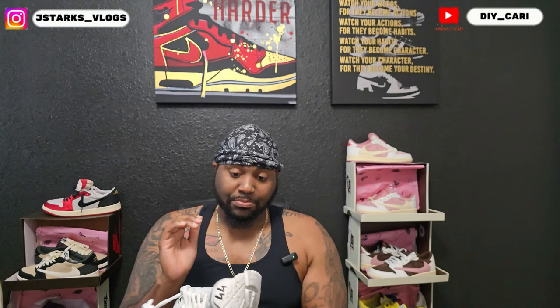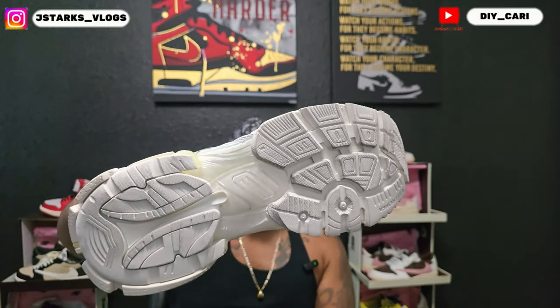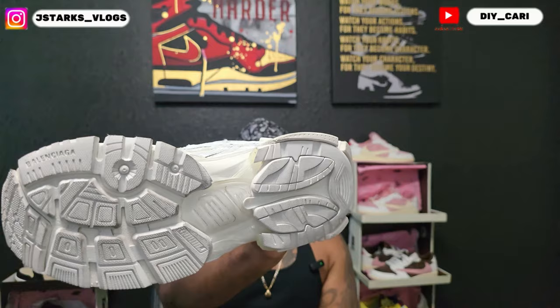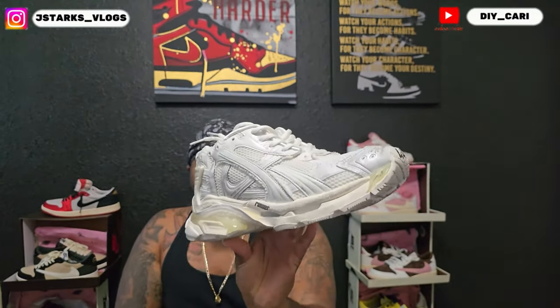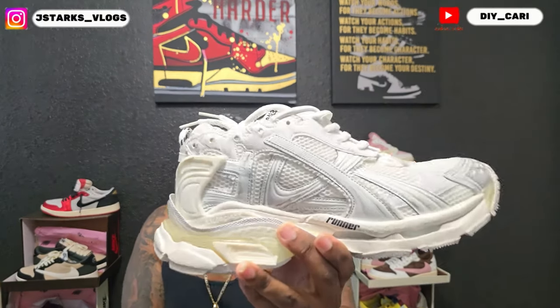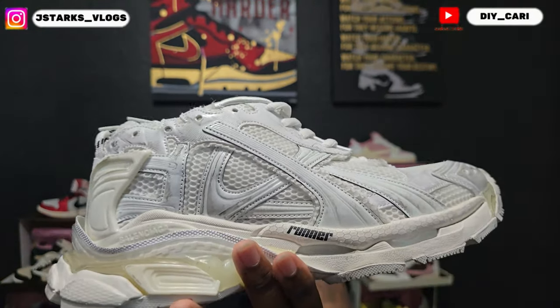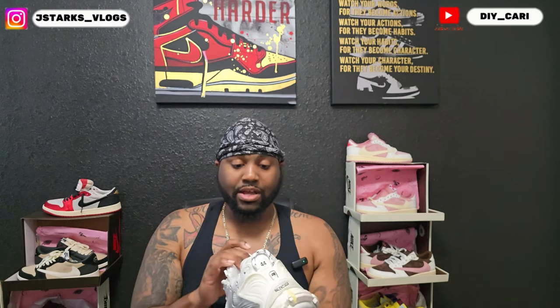When I picked these out, I did not know they had the look of already being worn — that distressed feel. I did not know that. So when I got them I was like, what the hell is going on? Then I went back and looked at other pictures and they already had that — I just didn't notice it. It has it right there. It's been worn, but that's just a style. I just can't grasp buying a shoe that already looks worn.